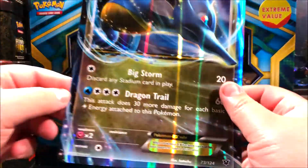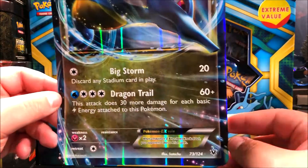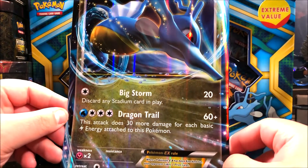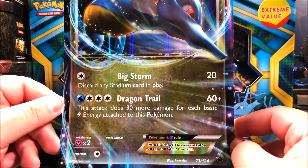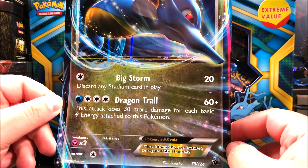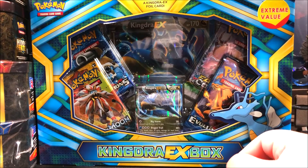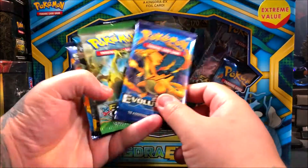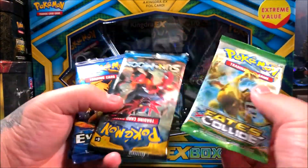I think I pulled this card back in Phantom Forces. It has Big Storm — discard any stadium card in play, which does 20 damage — and Dragon Tail, which does 60 or more damage. That attack does 30 more damage for each basic Thunder Energy attached to this Pokemon. Here we've got the four packs: two Evolutions, Fates Collide, and a Sun and Moon.